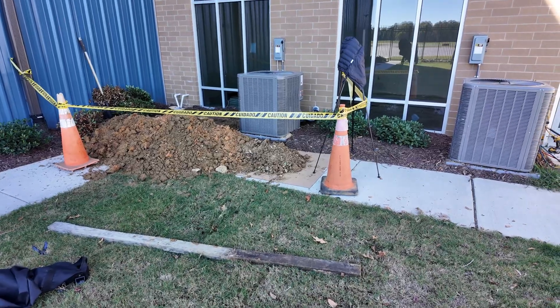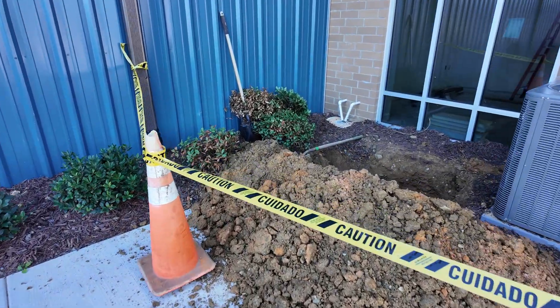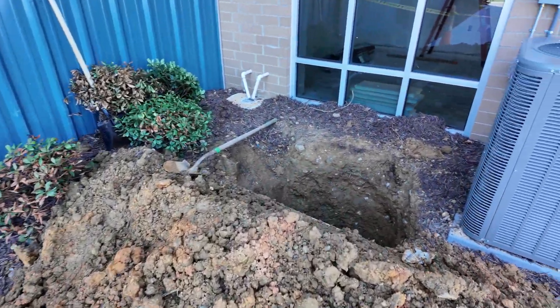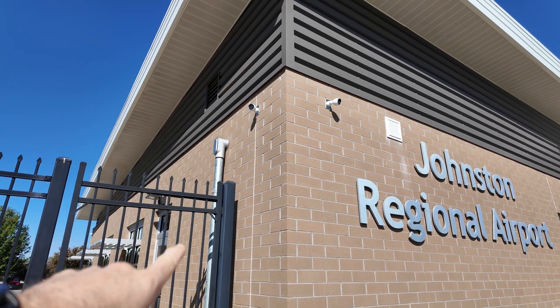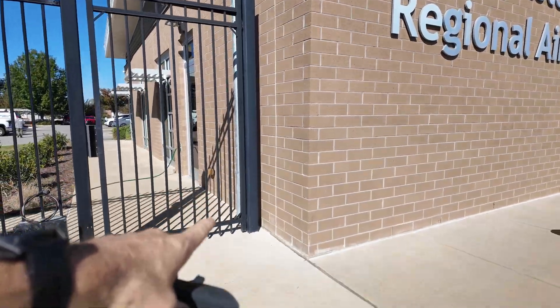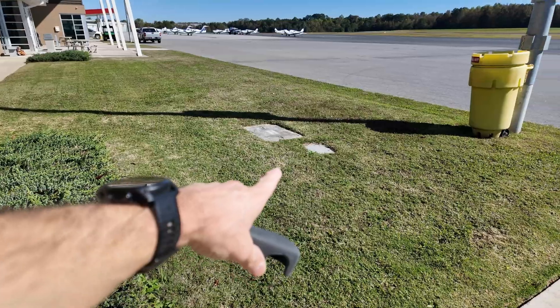Got the whole area caution-taped up, ready to go. We'll come back, connect these pipes, see if we can get a string in there. The pathway from the building is right there — comes down, goes underground, goes to that vault.